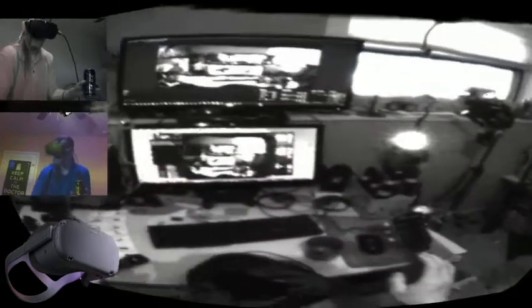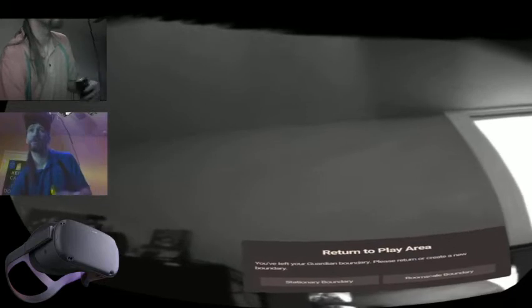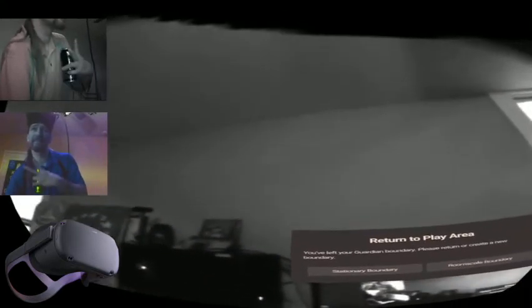We'll see you again soon. I have to actually remove the headset because the text is too blurry on my external monitor. Sorry for the commercial for Natty Ice — peace and I'll see you again soon, bye guys.